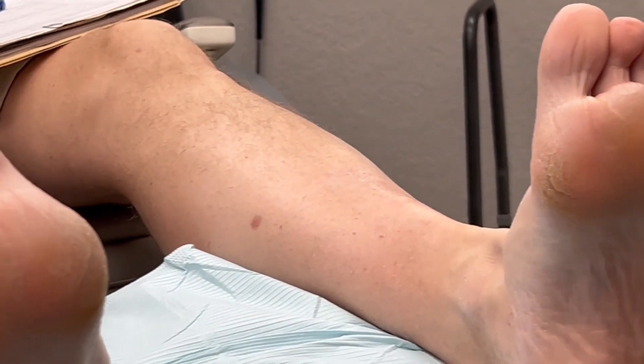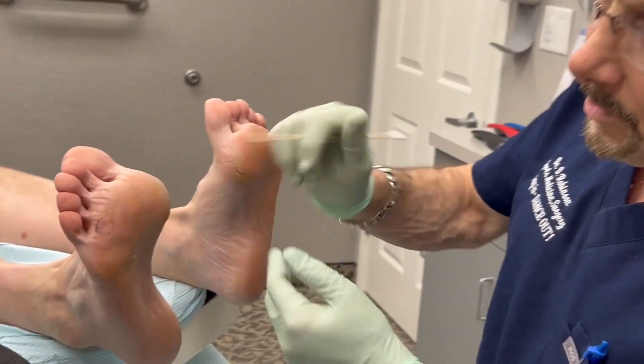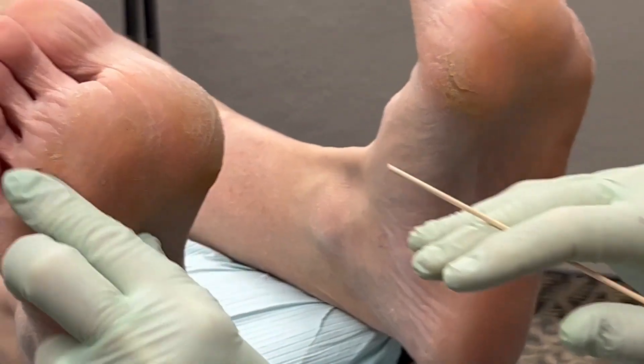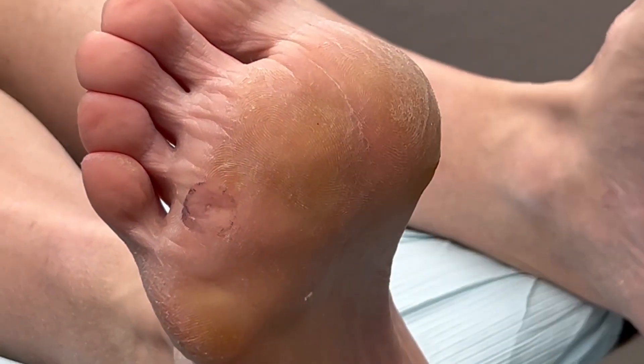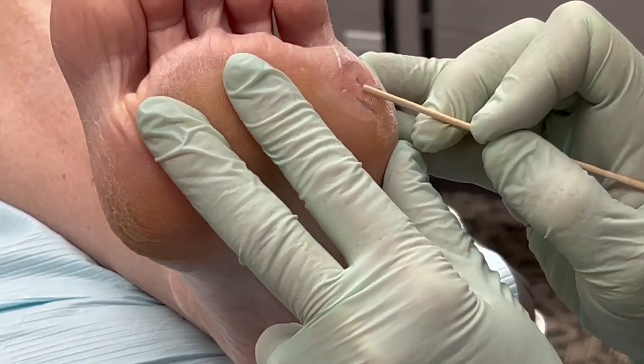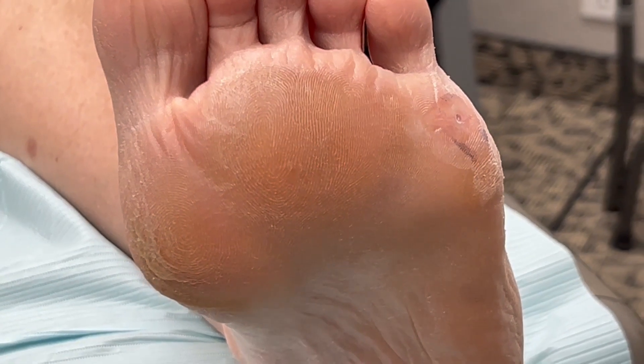So we're going to go ahead and do that now. I've now trimmed these down, paired them down — I used a scalpel. There's no blood, and then I burned it down with a burr. Now you can barely see the center of that on this one, and you can see a little bit more over here. What I've already done is going to give them significant pain relief, and now I'm going to apply this acid.